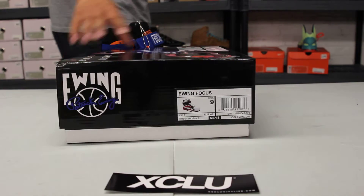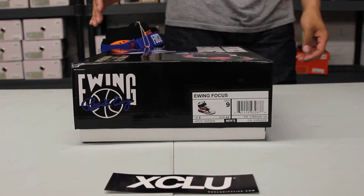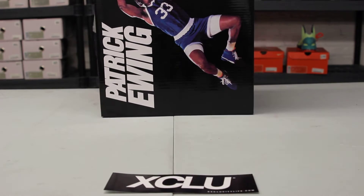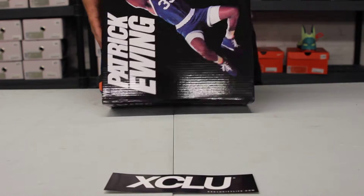What up y'all, it's X-City coming to you with another unboxing video. We got an E-Wing for you guys. This is the E-Wing Focus in white, red and black.